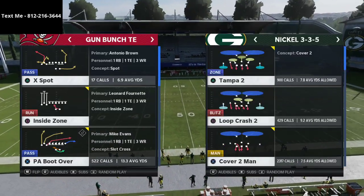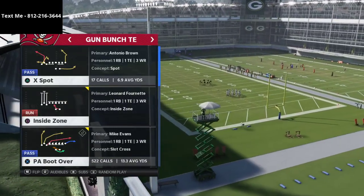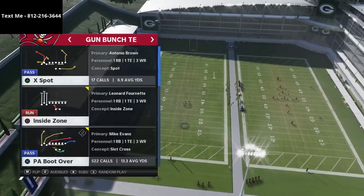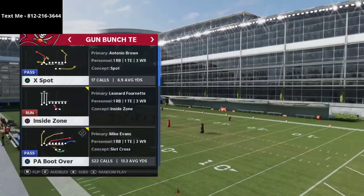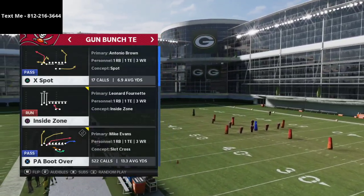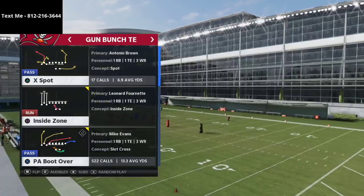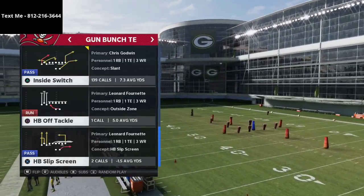We're going to show you how to beat a couple of different covers — primarily how to beat cover two man. What makes the Bunch Tight End so good is it's truly a combination of trips tight end and gun bunch. The two most popular offenses in Madden 21 are trips tight end and gun bunch, and the beauty of the Bunch Tight End is it's both of them in one formation.